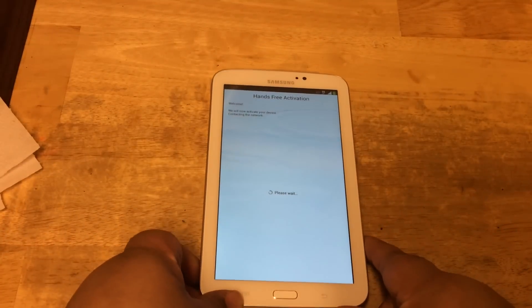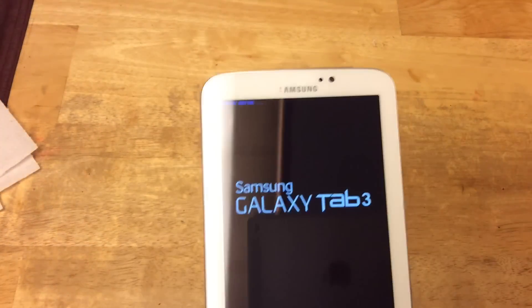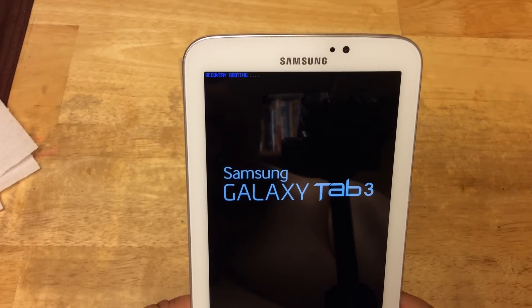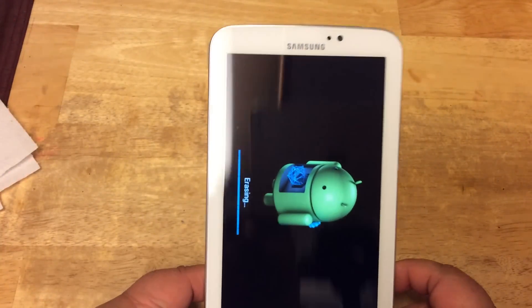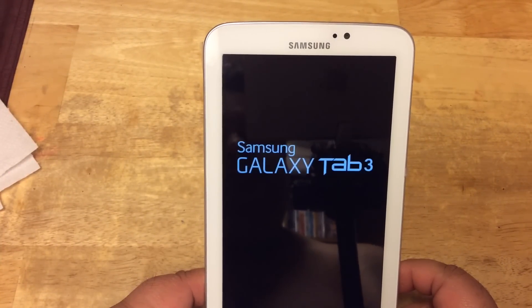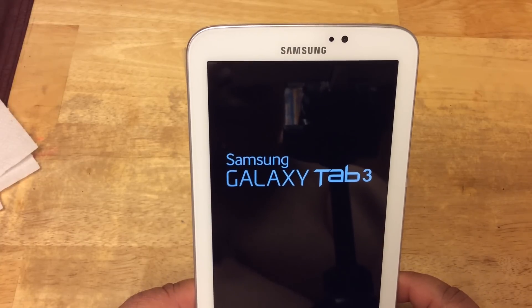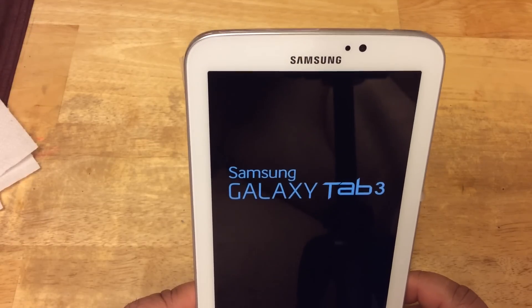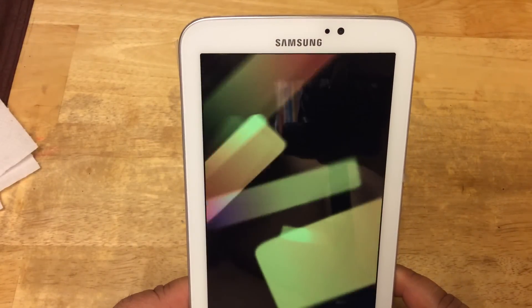So when it starts up, we'll go back there again. It just restarted itself after doing an update, and it's in recovery routing. Starting up again now — apparently you have to download some software before getting started, the PRL version. So it's been updated now.